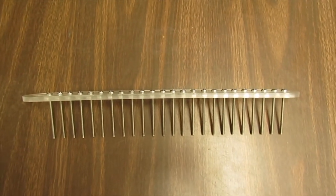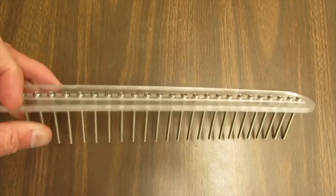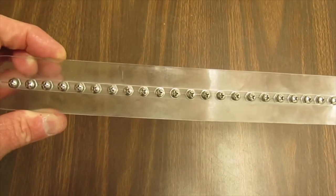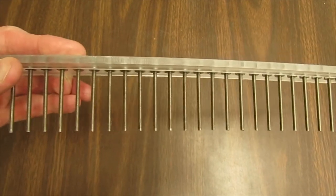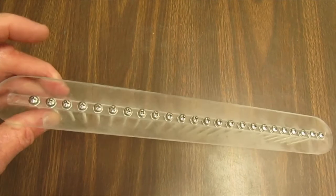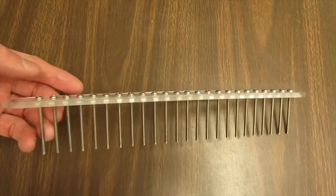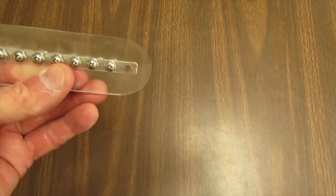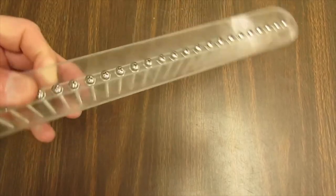This is the new soap comb that I got from Bramble Berry. It has a plastic top or handle, and then it has long screws driven down into it to make the actual teeth of the comb. The screws, because they are screws with a nut at the bottom, they are removable. So I've removed the end one because the mold I'm using is a little too short for this comb.